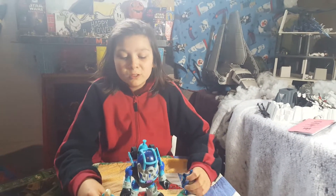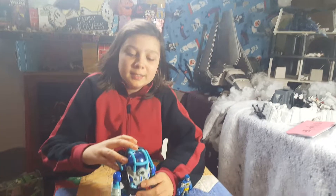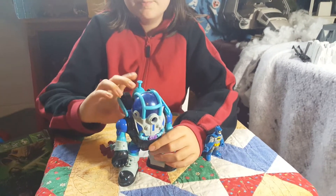Hi guys, my name is Trevor and today on Toys on the Clock in Mwonga, I'll be showing you this Mr. Freeze's Bot.